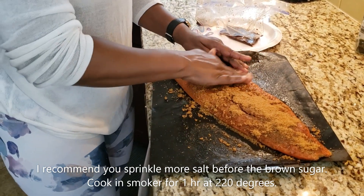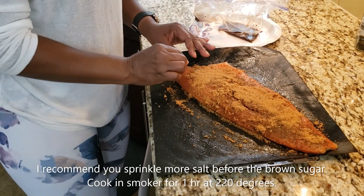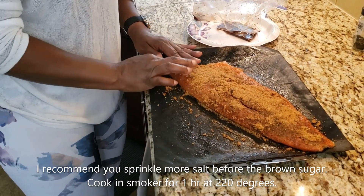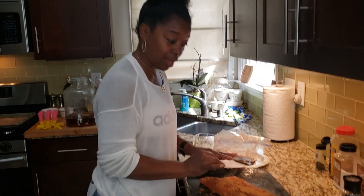I am going to stick this in the electric smoker for an hour at 220 degrees. If you like to cook it low and slow, you can put it at 120 degrees for two hours. I am going to do 220 degrees for one hour. It is all set.